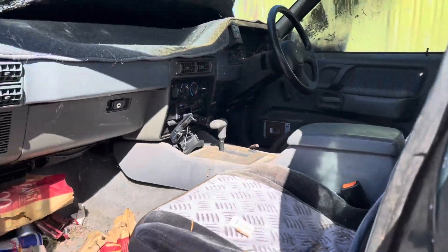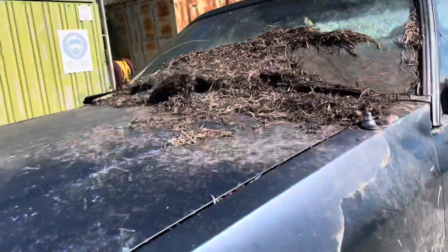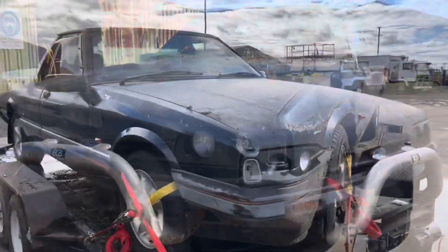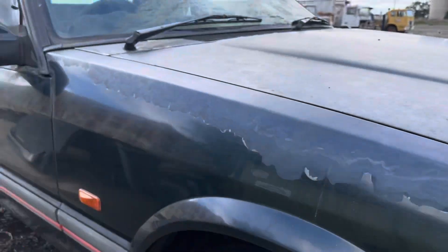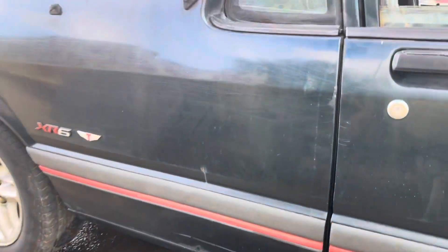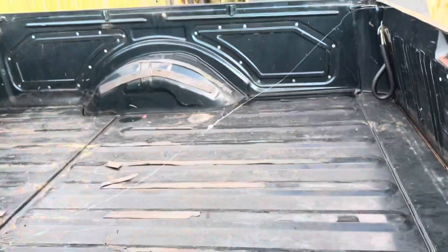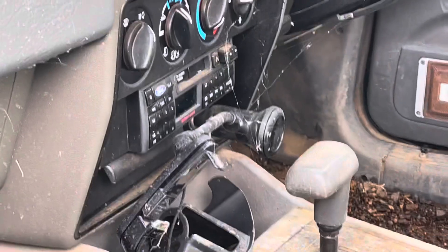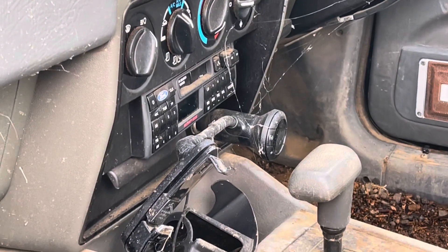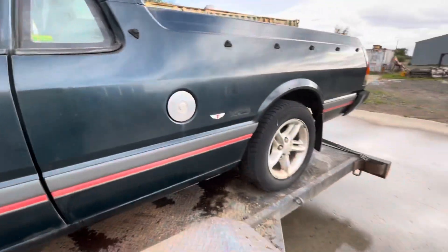Then we'll start looking at the mechanical side of things. Got all the grime off it. We'll get her home and look at that ute tray — spotless, just got a dent. We've still got the old stereo. I think we're about to get some rain, so get it back under cover and I'll tack them off.